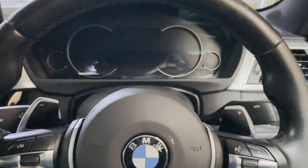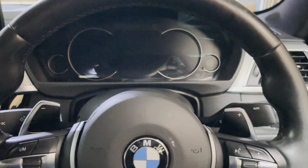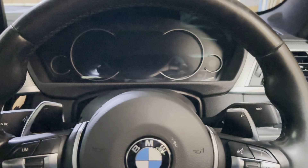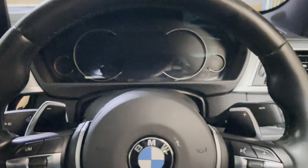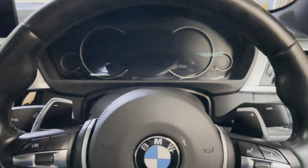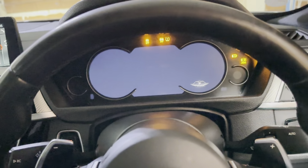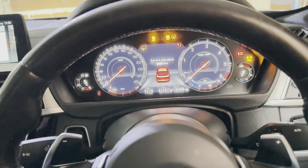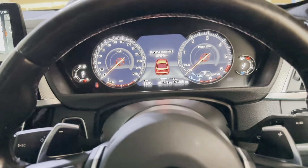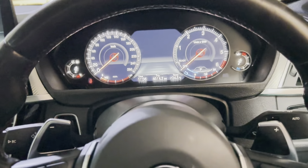Hello guys, welcome to the channel. I just did an oil service on this car, so now I want to show you how to reset the service warning light. It's a BMW F33 diesel. You need to press the start button without pressing the brake, so that you just turn on the car. Once the car is on, you can see that it's showing that the oil service is due.